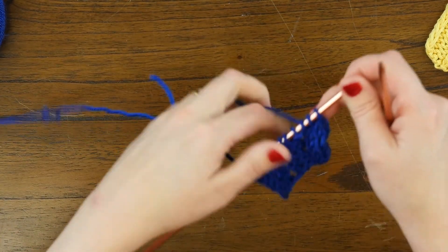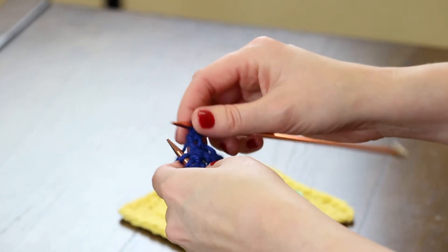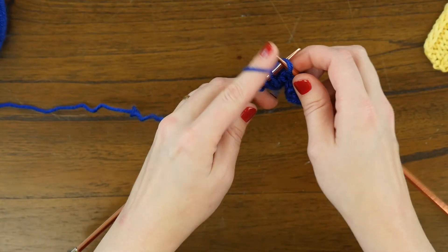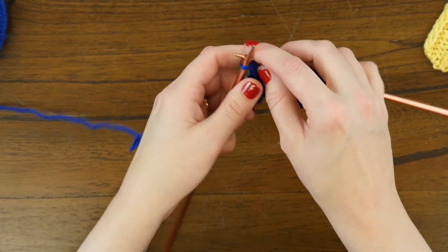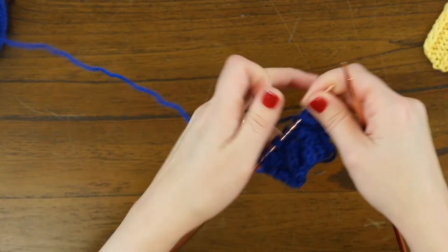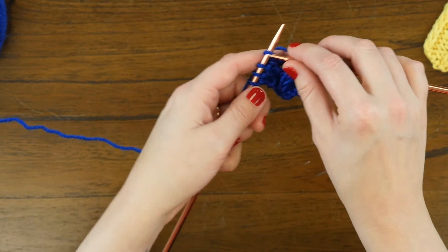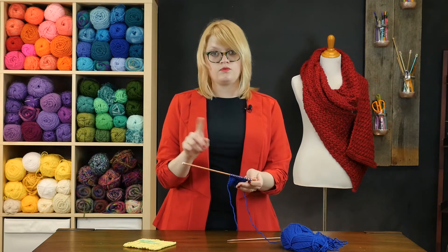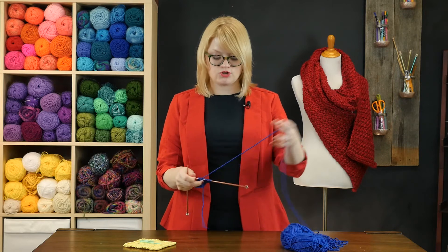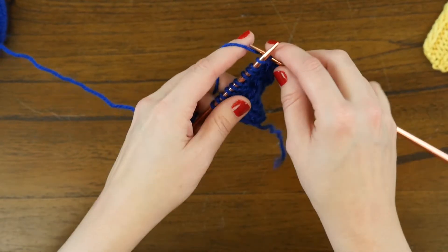Now we're going to work a couple of easier rows. Row six we do the same thing as row two, so just follow the pattern for a few rows: knit three, purl six, and knit three. Then row seven is a right side row starting with purl three, knit three, then knit two together, yarn over, knit one, and purl three. For rows eight, nine, and ten we work rows two, three, then two again.